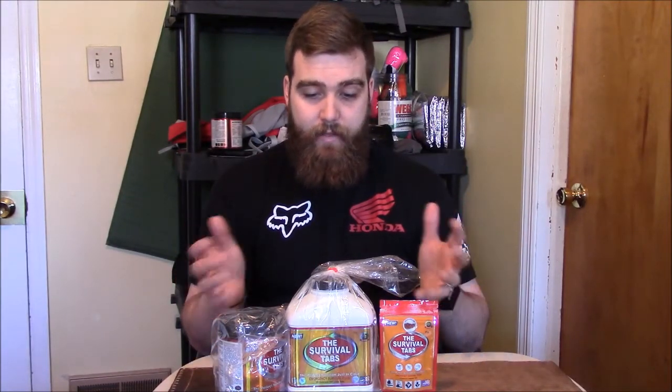I'm pretty excited about this and really glad they sent me a bunch of product to give away. So if you want in on this, go ahead and comment below, share this video, and be a subscriber. I'll be picking two winners and I'm going to try to come up with something cool for this giveaway like I did with the Ninja Star last time. Thanks for watching, God bless, have a great day, and best of luck on the Survival Tabs giveaway. Stay tuned.